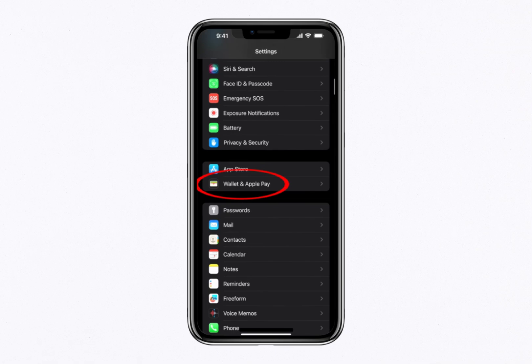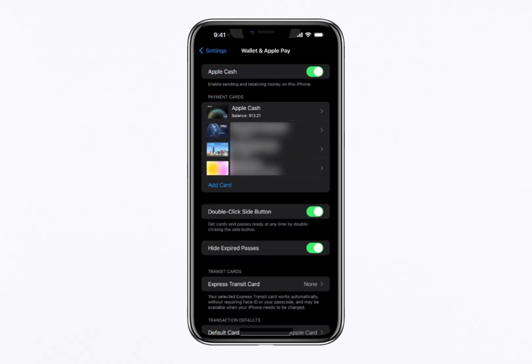You might notice the terms Apple Pay and Apple Cash being used interchangeably, so here's a quick explanation. Apple Pay is the system that allows you to make digital payments using your iPhone or other Apple devices. Apple Cash, on the other hand, works like a prepaid debit card within your wallet, letting you store, send and receive money.